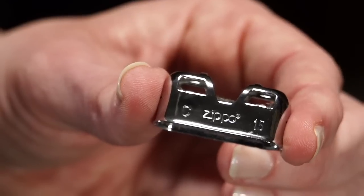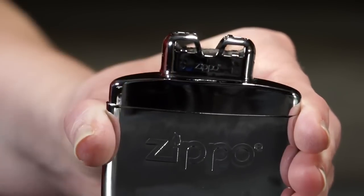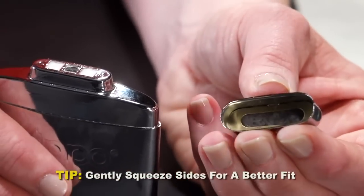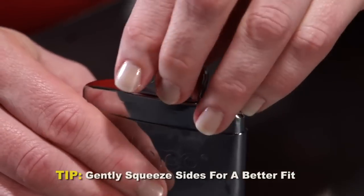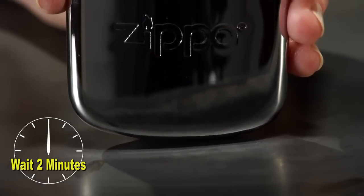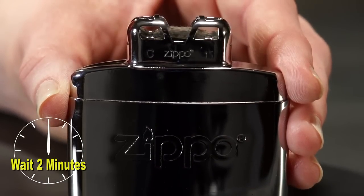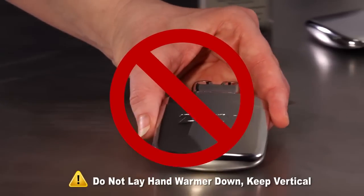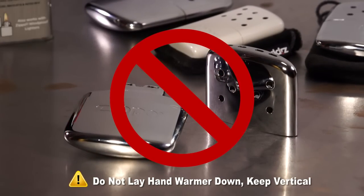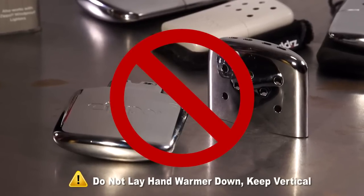Next, take the catalytic burner and replace it into its original position. If the burner doesn't fit securely, you can gently squeeze the sides of the burner together to create a better fit. Although the hand warmer is ready for lighting, it's recommended that you wait about 2 minutes for the fuel to be fully distributed and available to the catalytic burner. During the short wait, we also recommend that you not lay the hand warmer down, as fuel could move onto the burner and cause a flame to occur upon ignition.